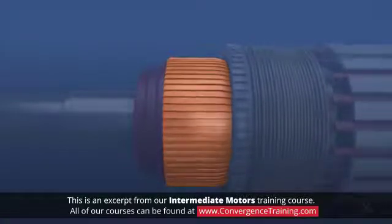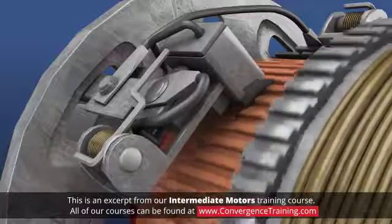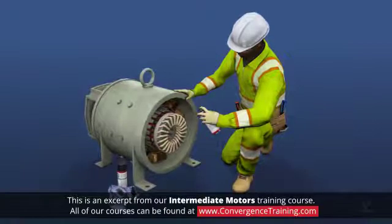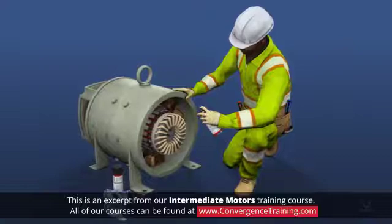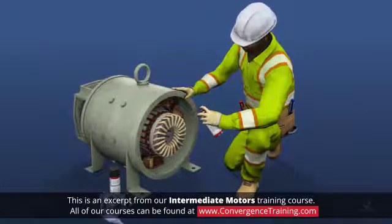Carbon dust and debris from the brushes can cause sparking and damage to the commutator. The commutator should be cleaned using a brush, fiberglass, and electric motor cleaner. After cleaning, the motor should be blown out with dry compressed air to ensure it is clean and dry.